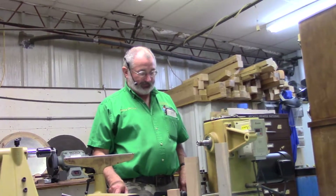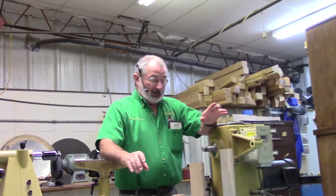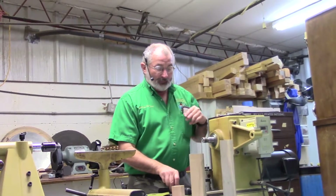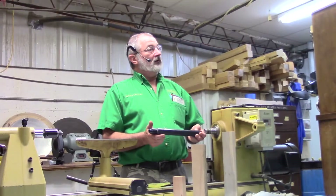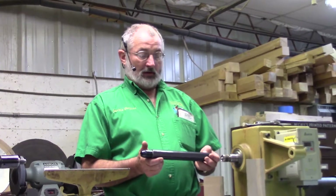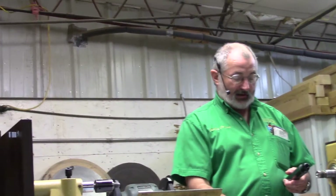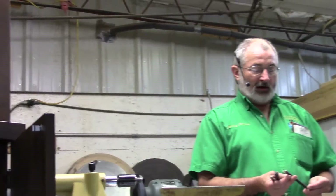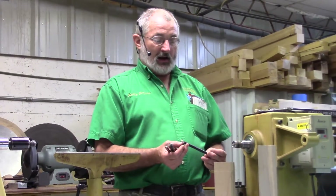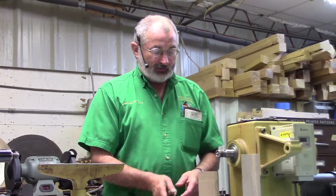I want to talk about our classes and the skills we try to teach. We are going to be utilizing the Thompson tool because it comes with three different gouges and another piece that has no grind on it — you can grind it to whatever shape you want. I did a three-point tool with mine. The three gouges include a V-shaped bowl gouge, a spindle gouge, and a detail gouge.